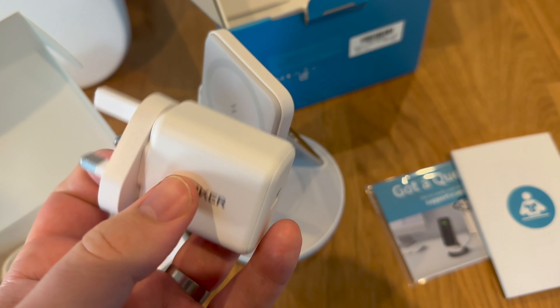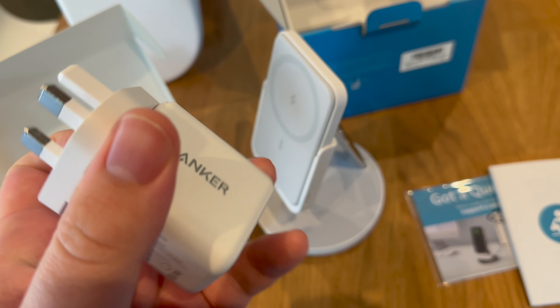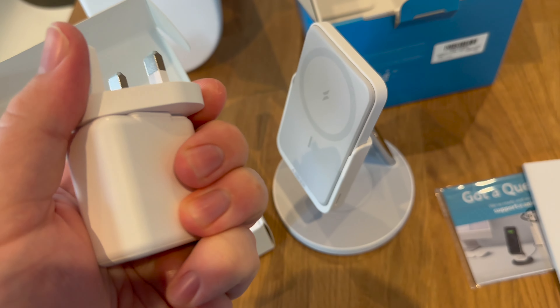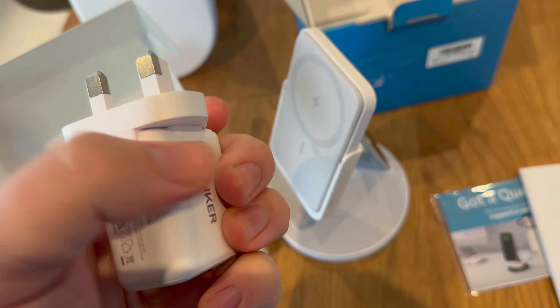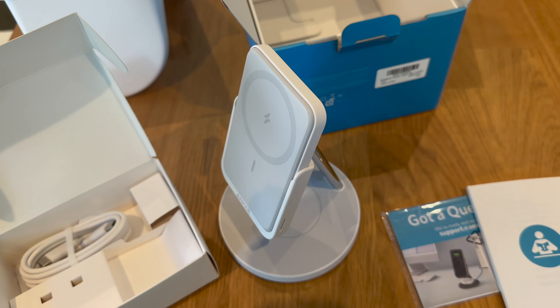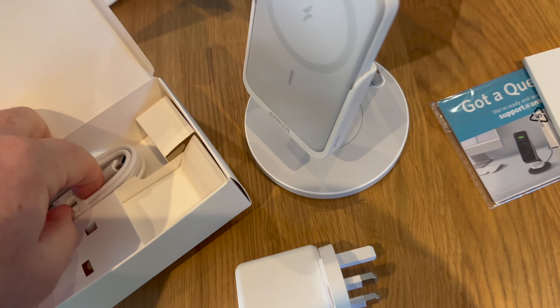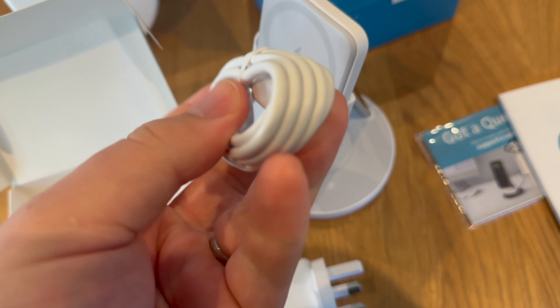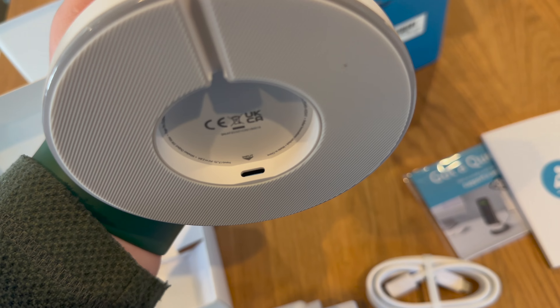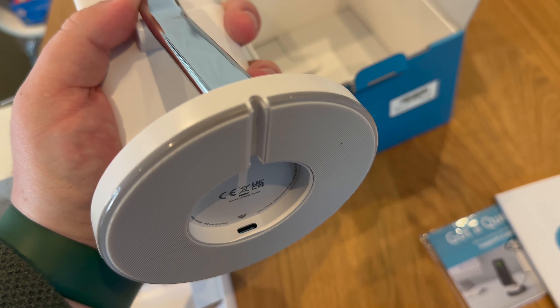The US plug adapter slides directly on top for UK plugs. For European plugs there isn't one in the box, so you'd still need to use an adapter. That said, it's quite cool to have the US plug built in — if you travel to the US you have it already. Then there's a standard USB-C to USB-C cable that attaches underneath in that port.